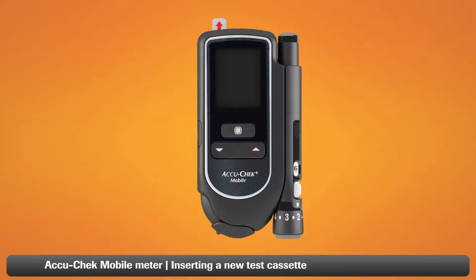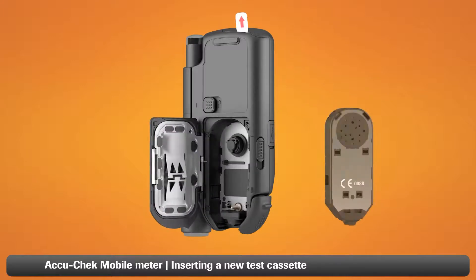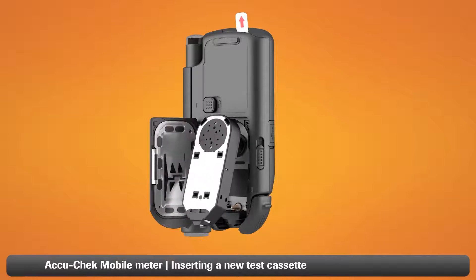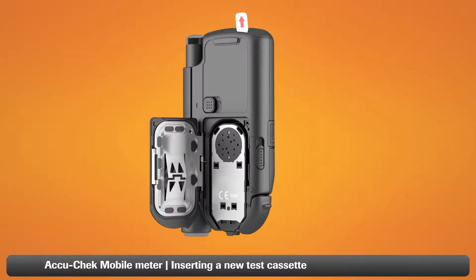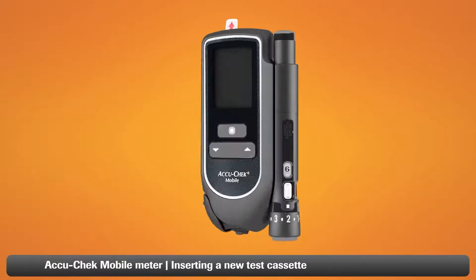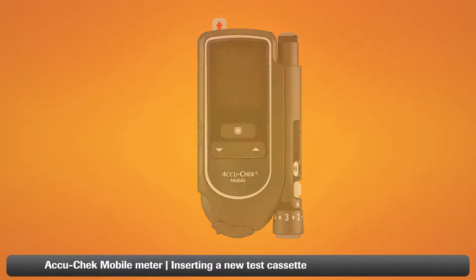To insert a new test cassette, open the tip cover of your AccuCheck mobile meter completely as far as it will go. Turn the meter over and push the button for the cassette compartment cover upwards to open it. Insert the new test cassette in the meter as shown. Please note that you must use an unpacked test cassette within the next 90 days. Then close the cassette compartment cover and close the tip cover. Your test cassette is now loaded and ready to use.